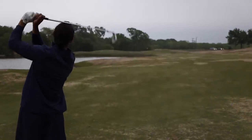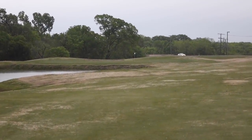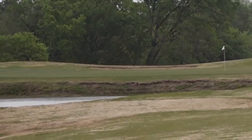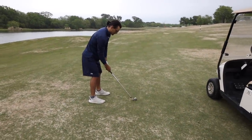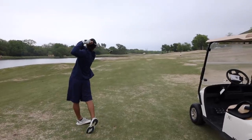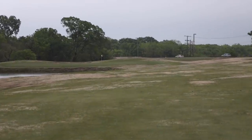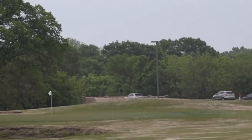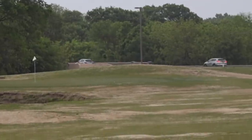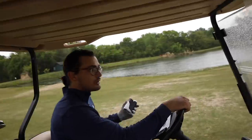Oh, that is so good! It's enough — okay, that's fine. 187, right at 180. Perfect shot, pretty good. We're gonna go find another range and hit some more balls.